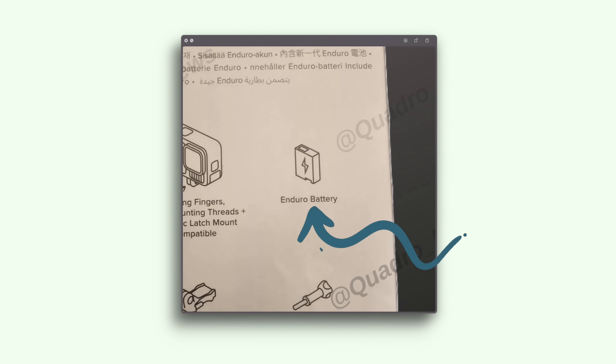On the back of the box it says Enduro battery, which is confirmed. Interestingly, the new batteries will also be named Enduro. The previous Enduro batteries were named that because they operated better in cold and hot environments, where batteries typically perform worse. GoPro released an updated version for previous cameras with white ends called the Enduro battery, and now this new one has that same technology.